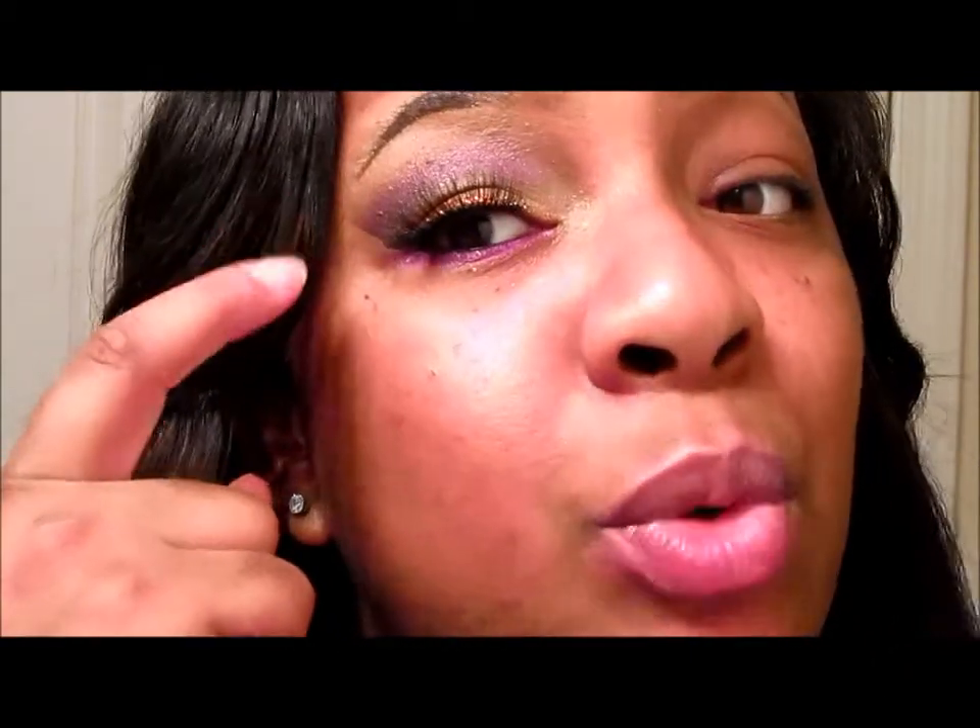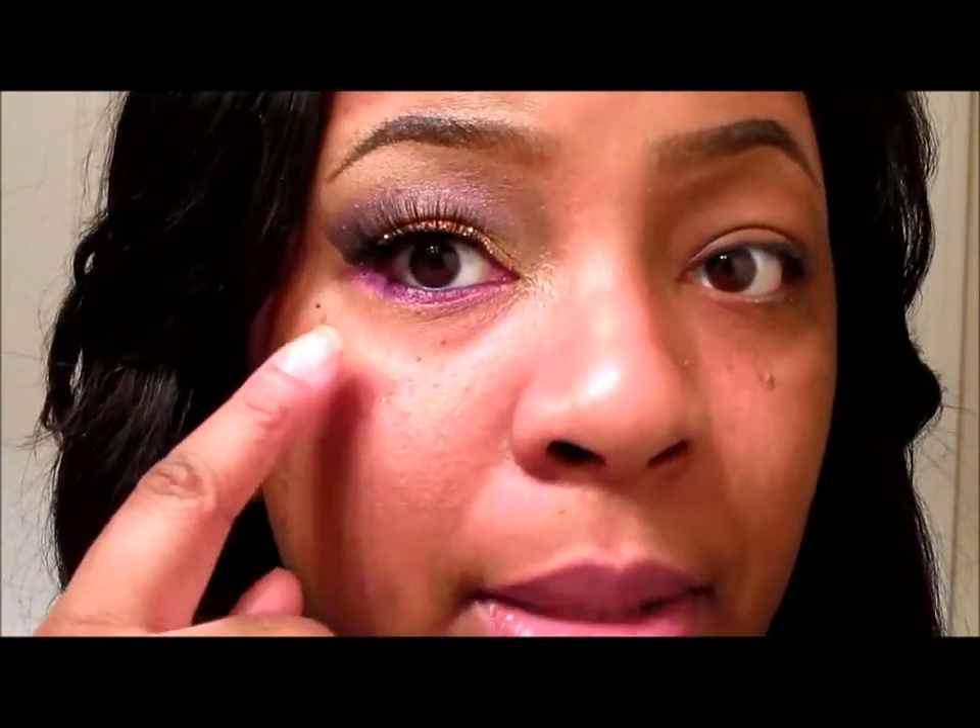Hey YouTube, what's going on? I'm here to do an inspired look I've seen on Love and Hip Hop New York reunion that Tara had on - minus the glitter. She did have an orangey gold eyeshadow with purple, but my purple at the top is more deeper and she has purple at the bottom. This is the look I'm going to be doing, so let's get right into it.